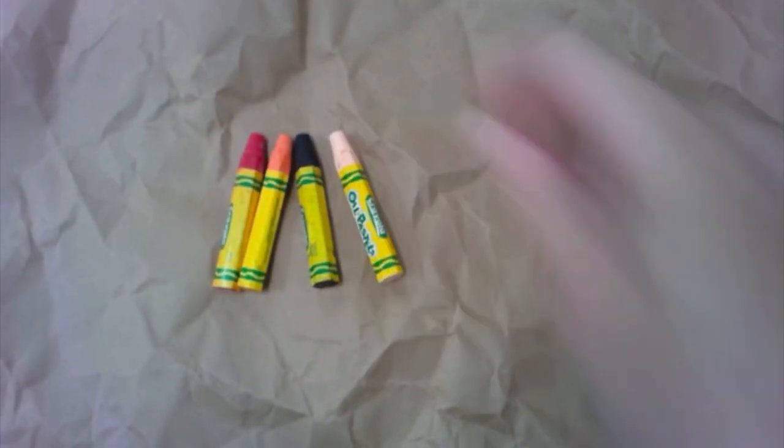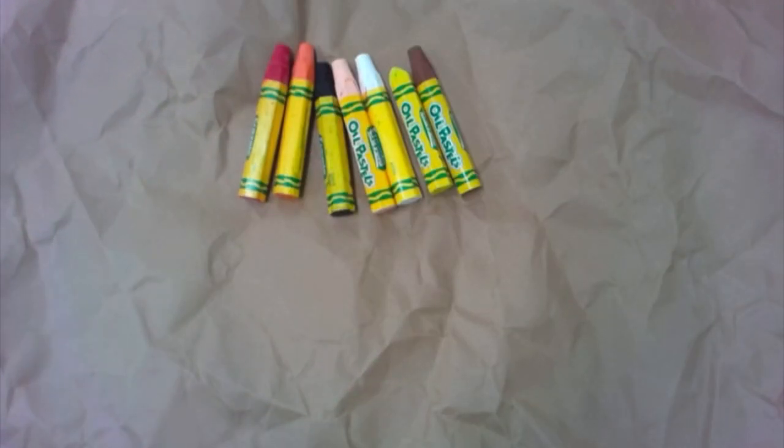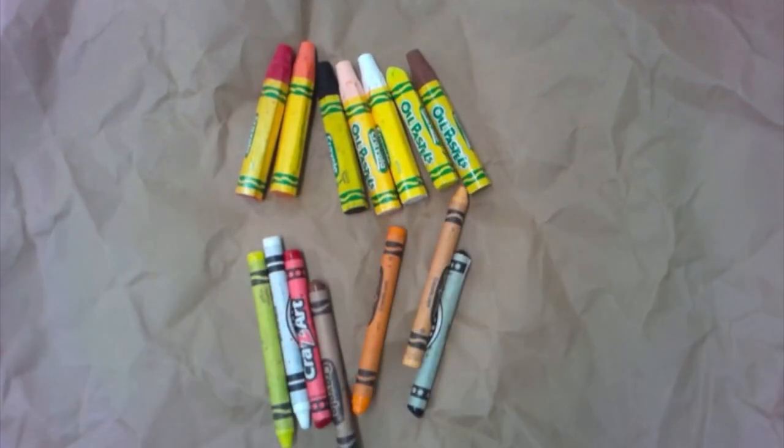Now you get to choose what you're going to color with. I have pastels here — these are the best thing to use because they mix colors very easily — or chalks. But crayons work really well too. I'm going to use crayons today so you can see what it looks like even with the basic materials.